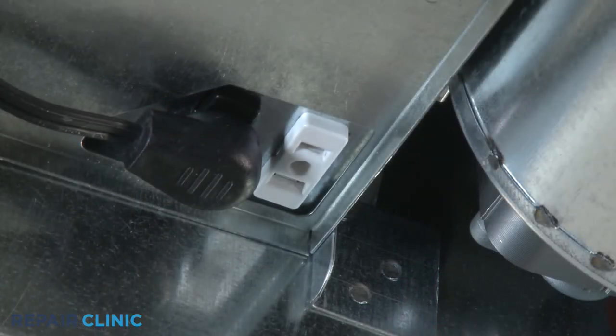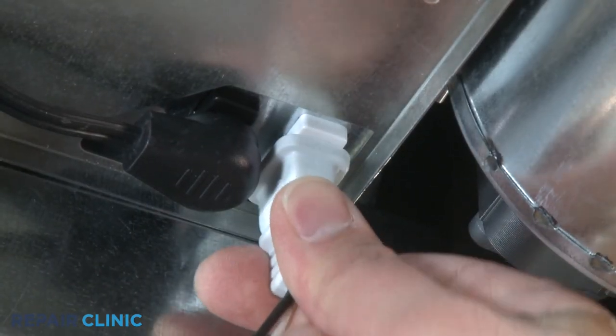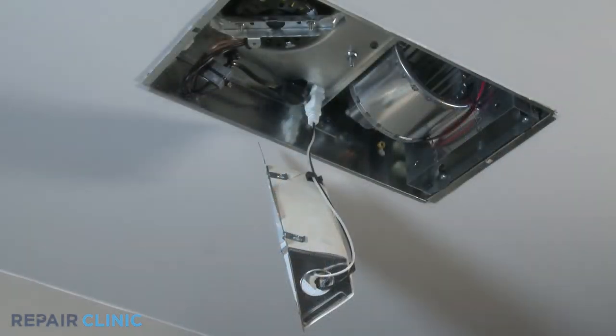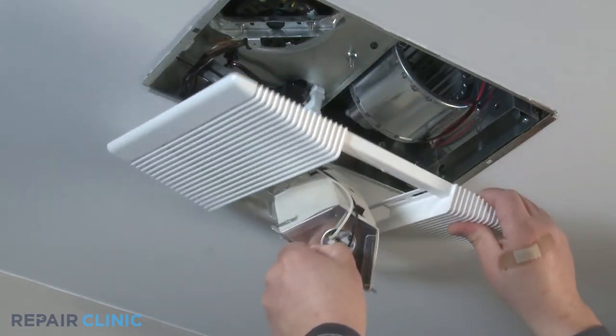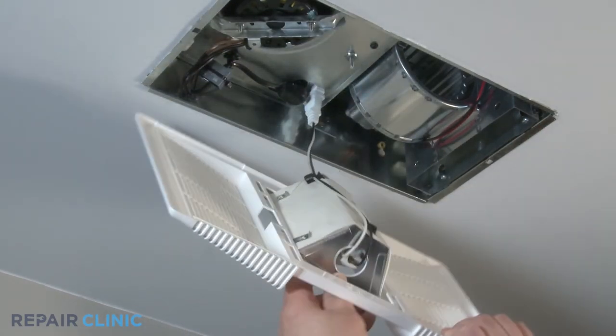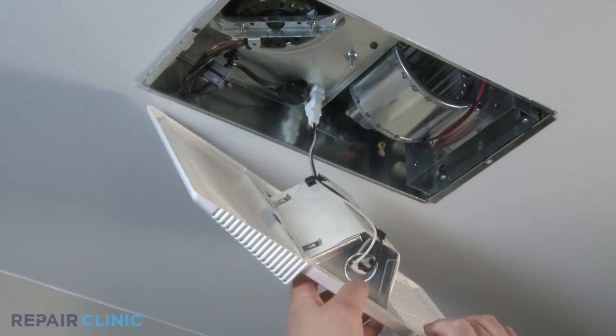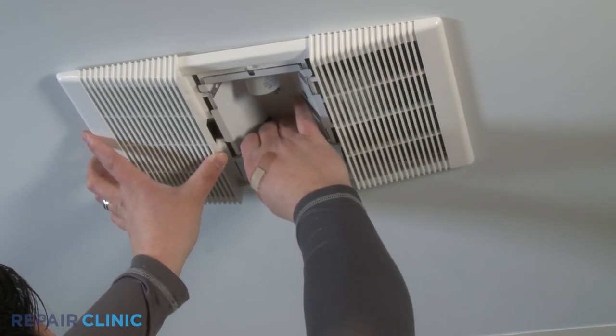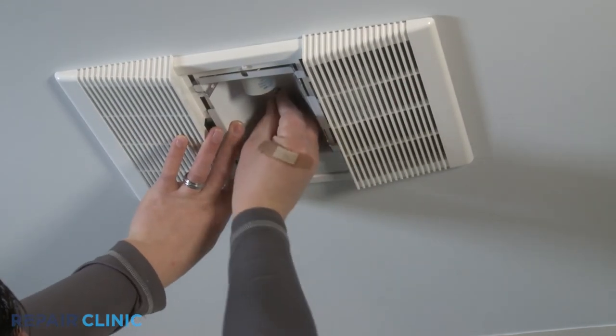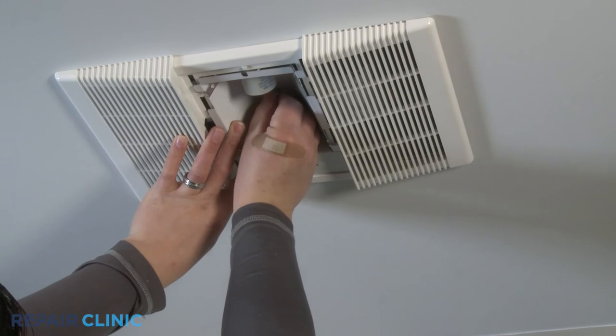Plug the reflector assembly into the light receptacle. With the grill assembly in hand, feed the reflector assembly through the grill assembly center opening. Support the grill assembly and center it over the bath fan housing. Insert the reflector assembly, screw on the acorn nut and tighten with a three eighths inch nut driver.